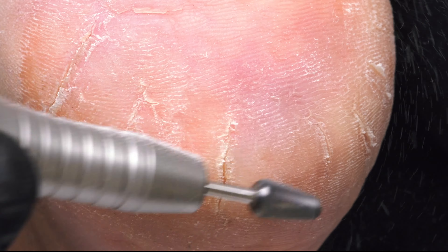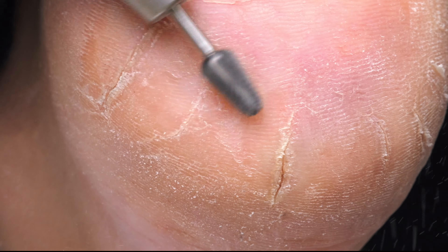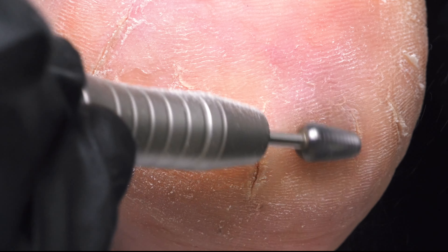I'm always pulling and lifting up so I'm not creating heat. I'm not keeping this on the skin and just rocking it back and forth — I am going against the grain to lift up that skin. I want my bit to catch.